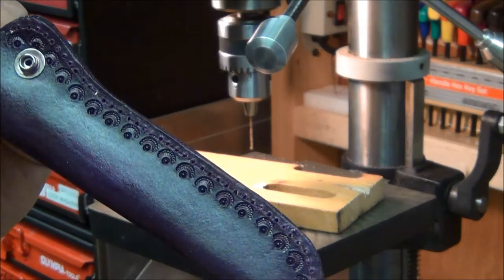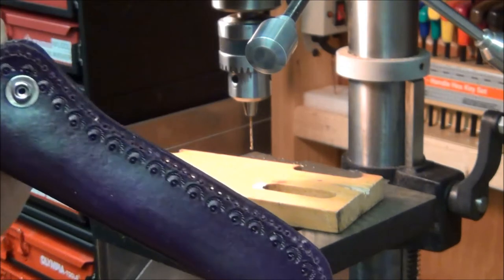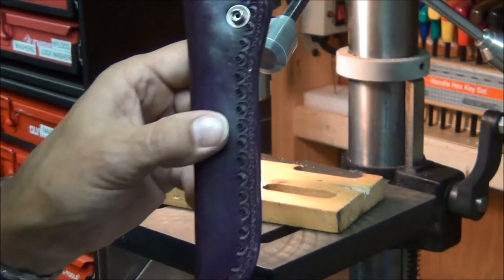I don't know if you can see the little holes that are drilled there now — you can probably see through there. Next step is to stitch it together, so I'll go back inside and do that.